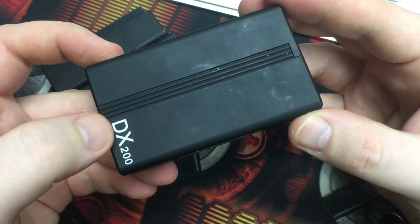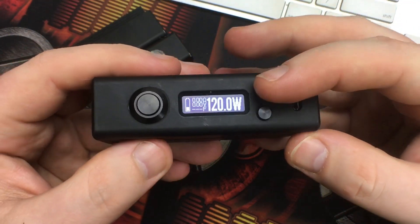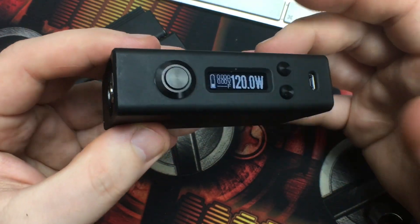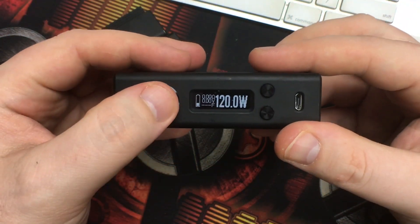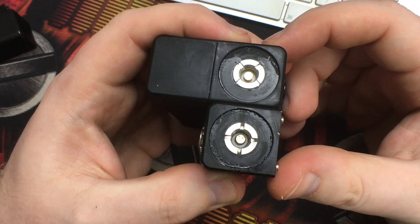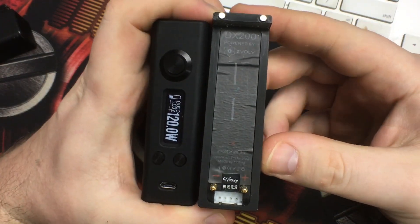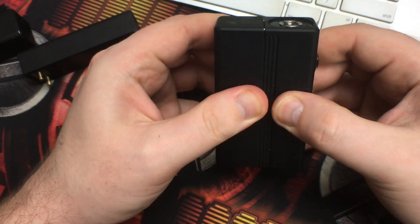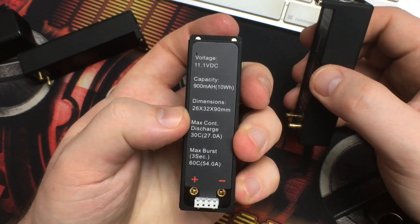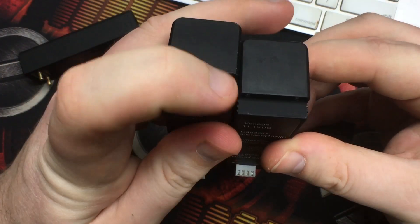Here is the Version 2. On the outside it says 'Hotsig' and 'DX200' on the side. The screen is nice, no issues with it. There are wattage up and wattage down buttons. The firmware update port and charging port are right here, or you can take the battery off and charge it on the bay. The buttons are definitely better on this version; the 510 connector is the same.